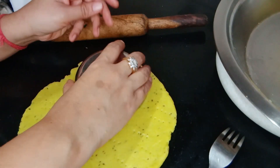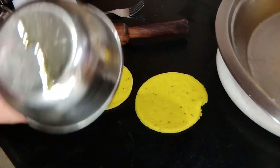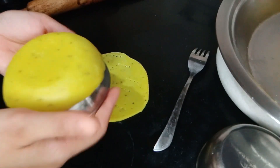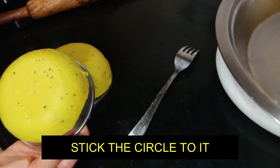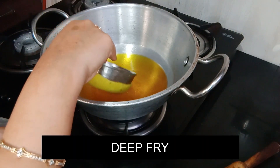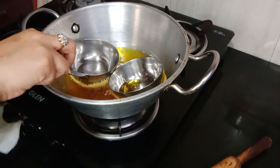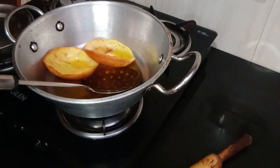Prick the dough so that when we fry it, it will not puff up like a chapati. I will cut out two rounds. Now I am going to grease the katori on the sides. Make sure the katori is well greased. Heat the katori and fry it until golden.